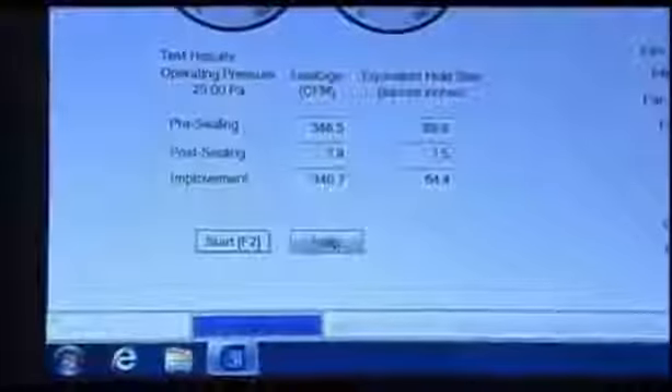So we're done. You're doing a post-test now. We've gone ahead and sealed the system, and now we're running a post-test just like we did in the very beginning. When we initially started, we were leaking 348 CFM of air, which is equivalent to a 65.8 square inch hole. Post-sealing, we cut it down to 7.8 CFM of leakage, which is equivalent to a 1.5 square inch hole.